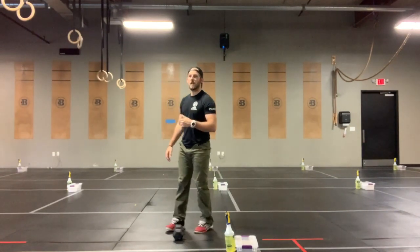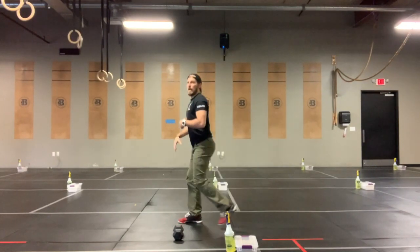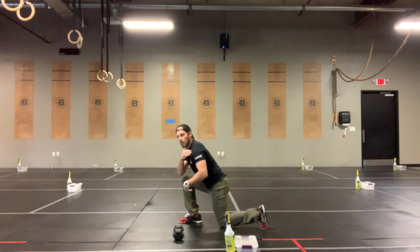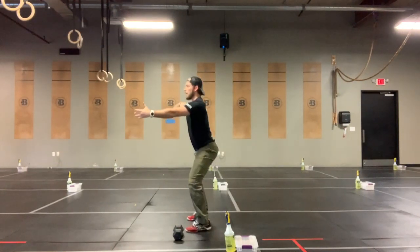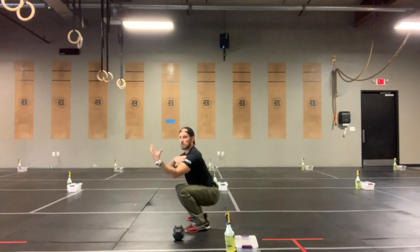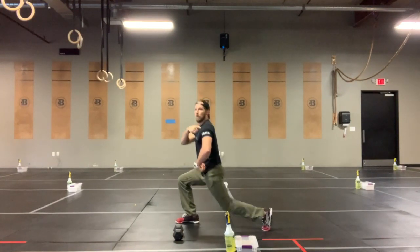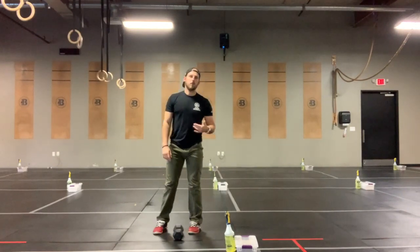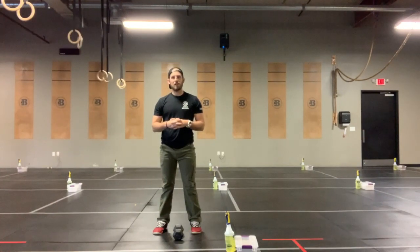On those reverse lunges, same thing. We really want to focus on that chest staying tall as you lunge back. It's really easy in a reverse lunge to send your hips back and leave your shoulders forward. So one more time on those squats — think about driving those shoulders up. We don't want to see those hips back; instead, shoulders high. And on those reverse lunges, keep those shoulders over those hips. Don't send your hips back and leave those shoulders in front. See you guys back in about 15 minutes for our eight-minute ascending ladder.